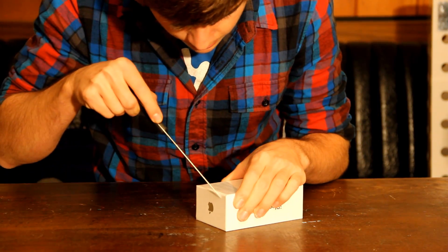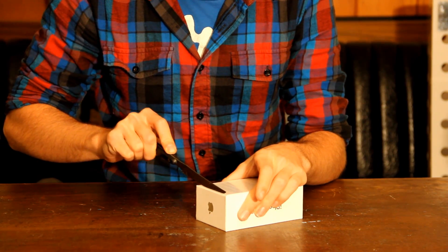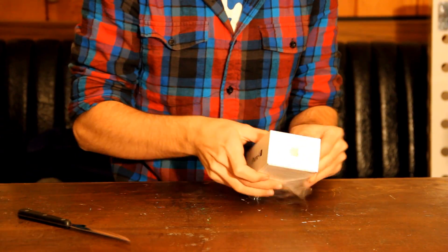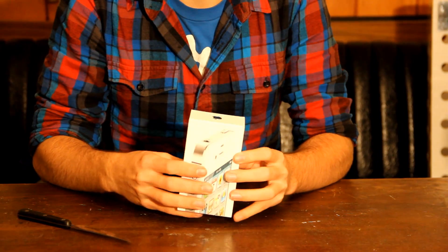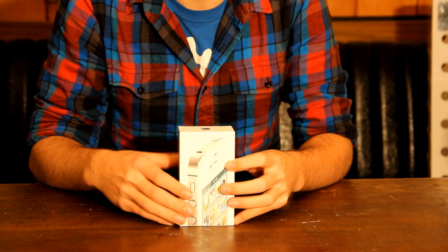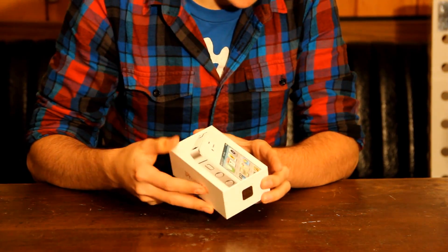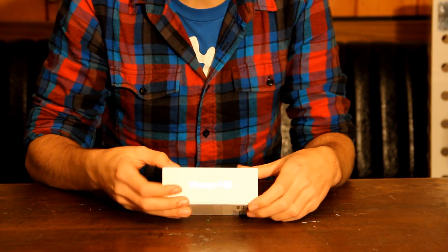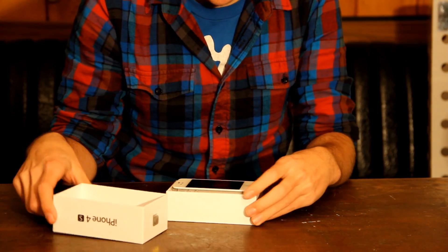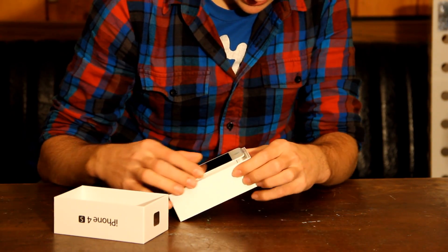Let's see, I got a... They really package this well. I ordered this off the web because my Apple didn't have any of these in stock. And this is my first smartphone, so I'm pretty excited about it. I'm just super excited because I've just upgraded so much of my stuff this past few days. Nice box. There is the phone. Wow, that is awesome.